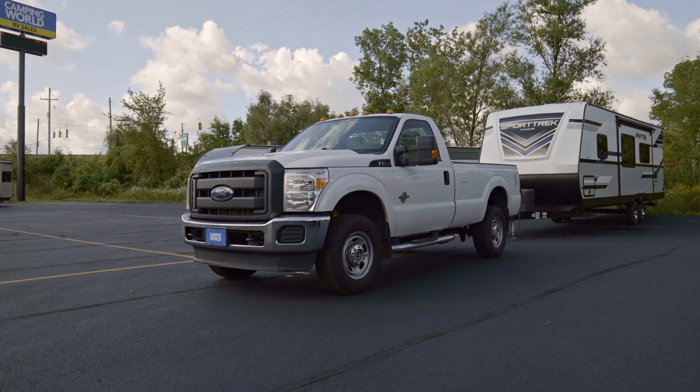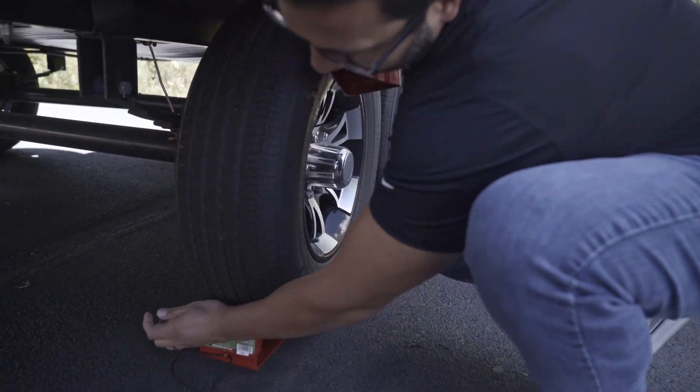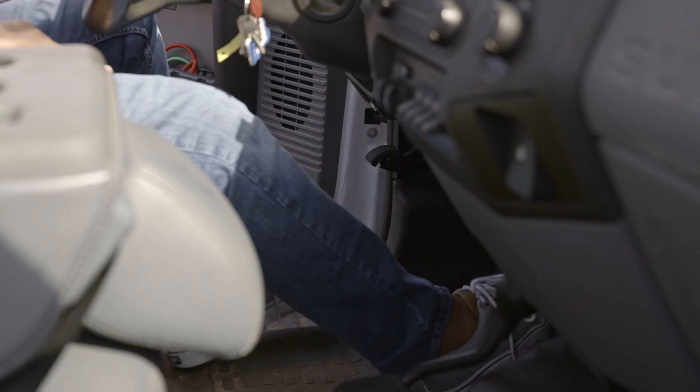Your RV should be parked in a level position with its wheels chocked. Then balance any cargo inside the RV across the axles from front to rear and side to side. Also, make sure your tow vehicle's parking brake is set — I've seen roll-away vehicles and it's never pretty.